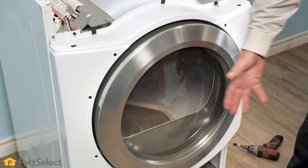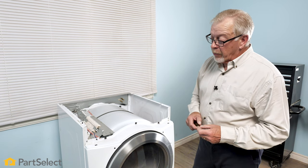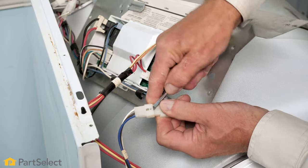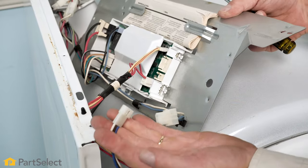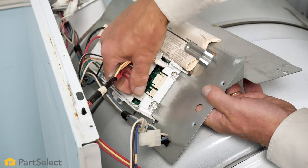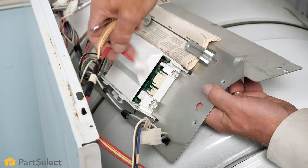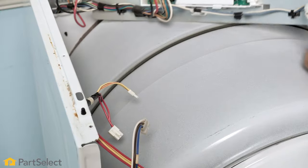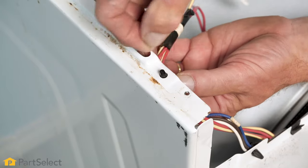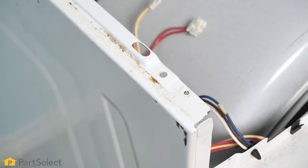Our next step will be to remove the front panel, and that will give us access to our motor, belt, drum, and drum rollers. To do that, we first need to disconnect some harnesses. We'll separate the harness for the door switch and we'll also remove the harnesses for the moisture sensor connector and the thermostat or temp sensor connector. Then just rotate that control board housing out of the way, and we'll also need to release the harness connector from the cabinet. Simply depress the arrowhead fastener and allow that to hang loose.